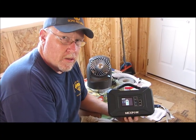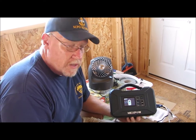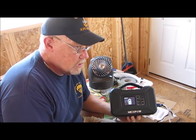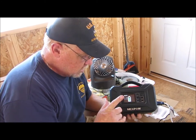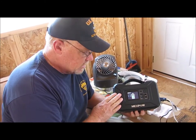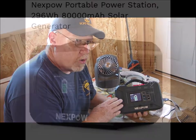Hey guys, welcome to another edition of Ed's Attention to Detail. I've been kind of sparse on the videos lately, but I wanted to go ahead and do this today. We're going to talk about a new product that we got — this is called the Next Power Portable Solar Generator.